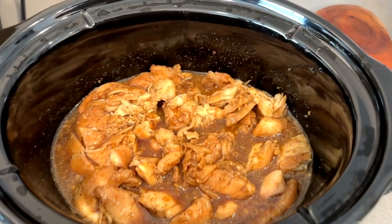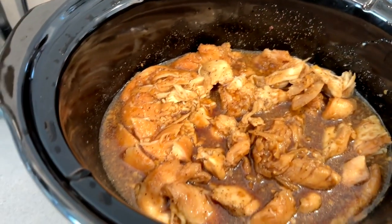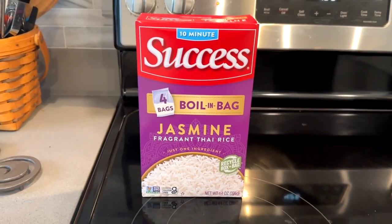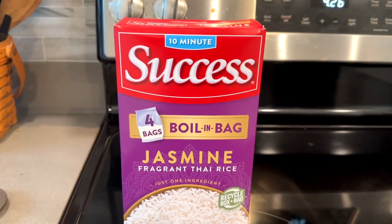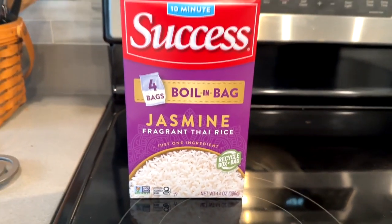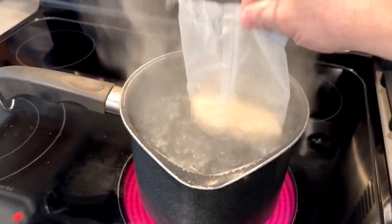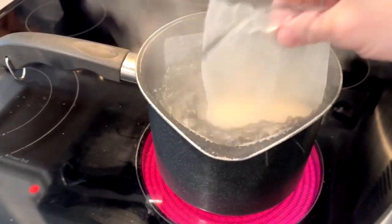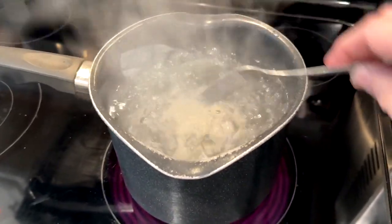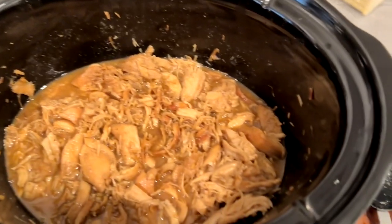You'll want to turn the crock pot on low and let it sit there covered for about three to four hours. As it cooks, the chicken is going to start falling apart just like this. When it gets close to being done, you can fix your rice. We use 10-minute boil-in-bag rice because, well, I'm lazy and I just want to throw some rice in a pot. You just boil the water, put the bags of rice in there and let it go for 10 minutes and it's ready. I like that quick and easy. When you check in on the chicken again, this is what it should look like when it's done — just kind of falling apart.